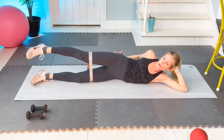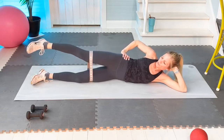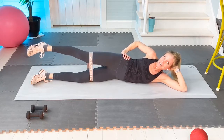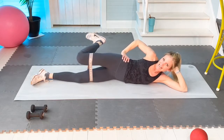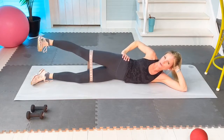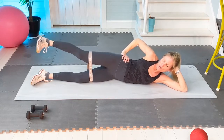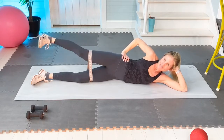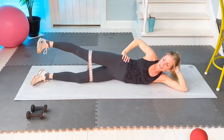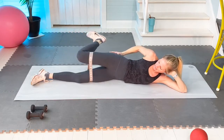Change to point, up hold. Five and five more: six, seven, eight, nine, ten. Flex that foot, bent leg, tighten it out — ten of these. This is two, don't drop the leg, three, slower the better, four, five, tummy is engaged, six, and seven, and eight, and nine, and ten.